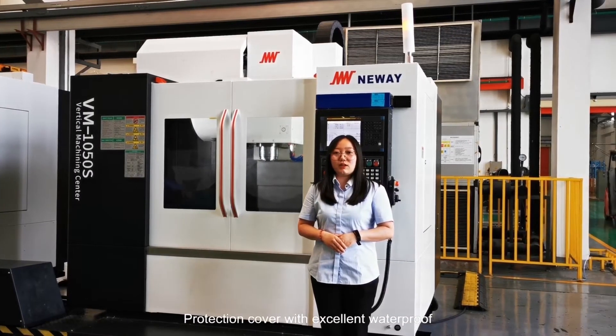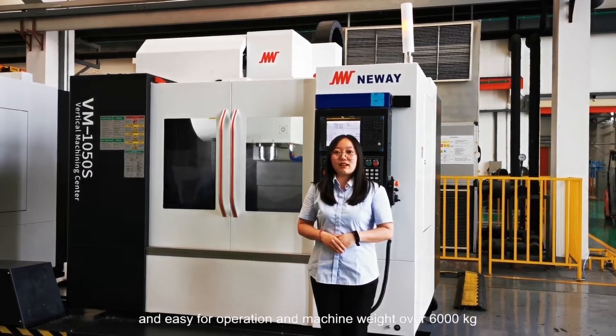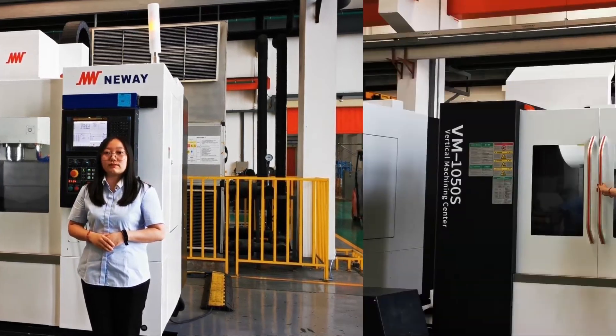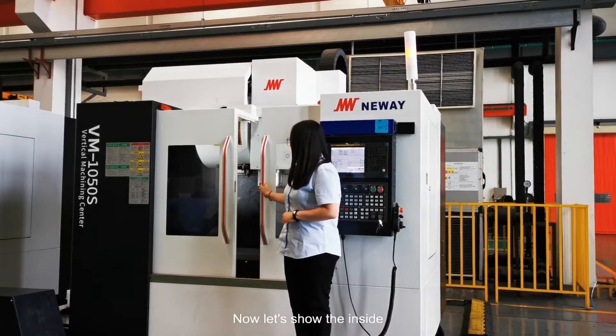The protection cover has excellent waterproof design and is easy for operation. Machine weight is over 6,000 kg. Now let's show the inside.